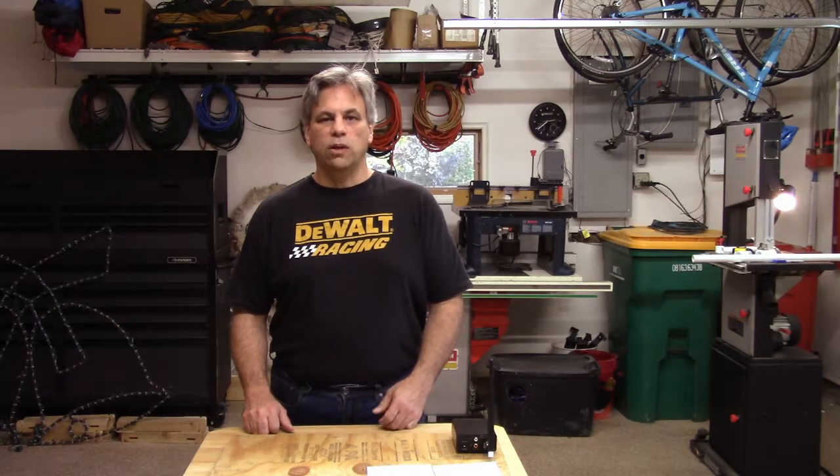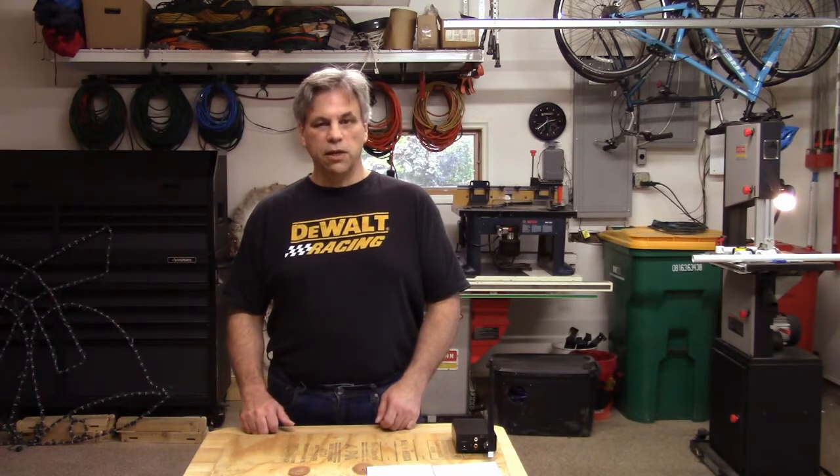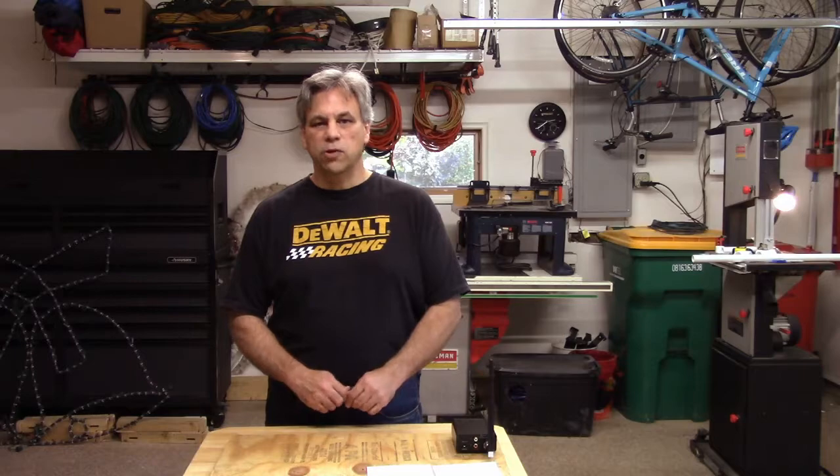Hi everyone, it's Joel from 8400 Lights. I am always looking for ways to improve the audio quality on my display, and this year I ran across a really great video from the 2020 Virtual Christmas Summit called Transmitting Your Audio Over FM by Jason Rasmussen. In that, he talks about a number of different ways to optimize your audio files, amongst other things, and also ways to improve your FM transmission.